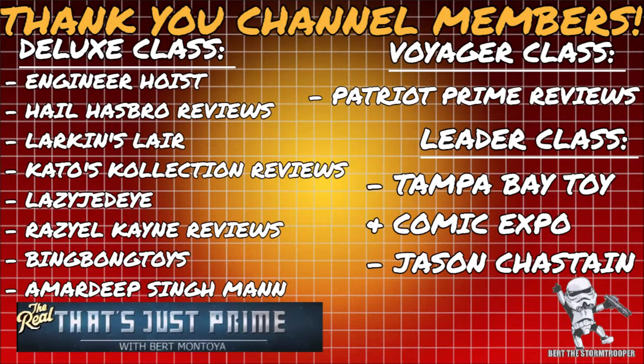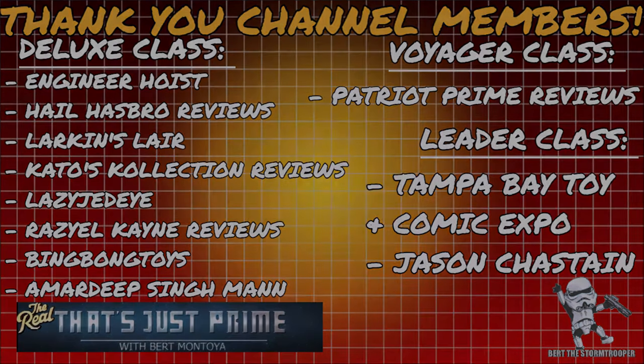I'd like to take a moment to thank my channel members — thank you. It's continued support like yours that keeps this channel growing, and if you haven't already, please consider joining today.